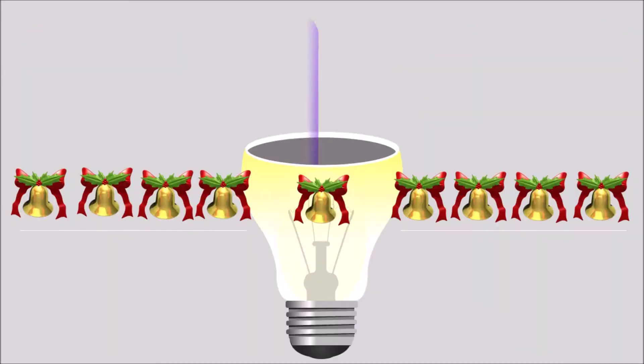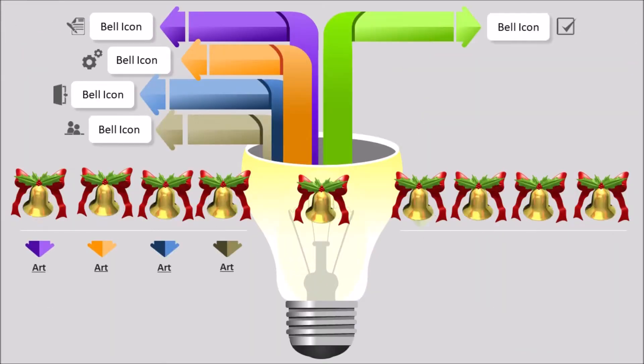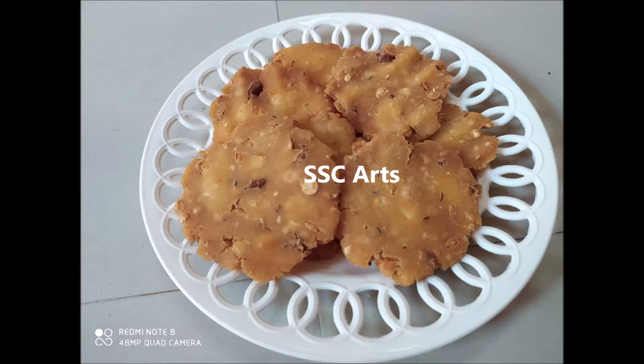SSC Arts presents: today we are going to see how to make pappu chickaloo, or rice flour dumplings. These can be stored for about one and a half to two months and are a very crunchy evening snack or any perfect snack.